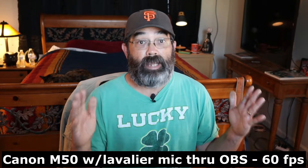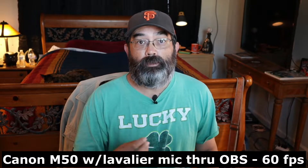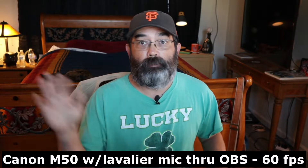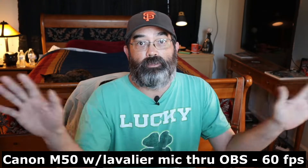Now I'm using the Canon M50 and you can see right here it does fill up the whole frame. I'm also using a lavalier mic. Let me wave my hands and see how that video quality is — probably a little bit better than the Logitech.